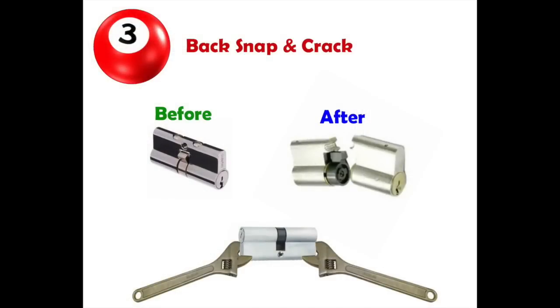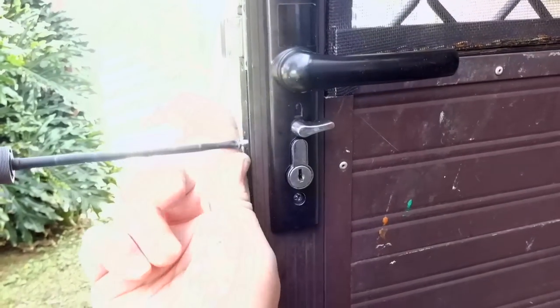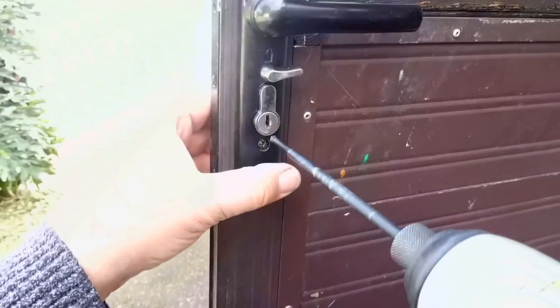Third method — this is the last resort but a great little method — back snap and crack. You've got to put your back into it, snap it, and then crack it. This basically removes the cylinder, allowing you to put a new cylinder in. We'll start by removing the cylinder screw, just giving it a bit of room to move.